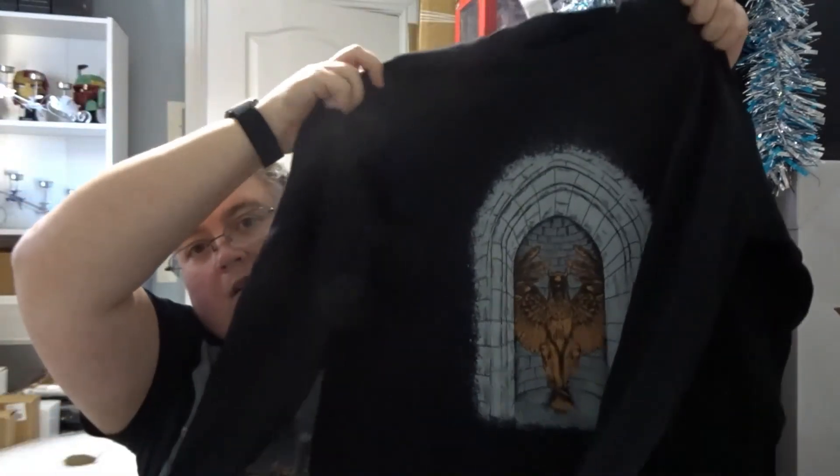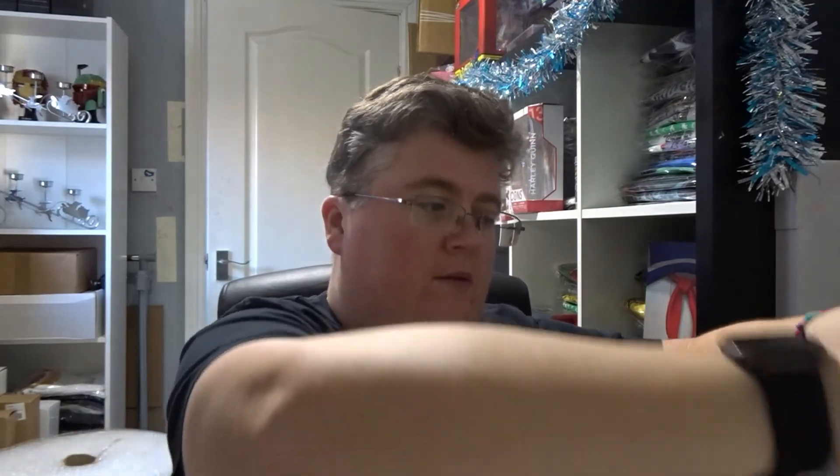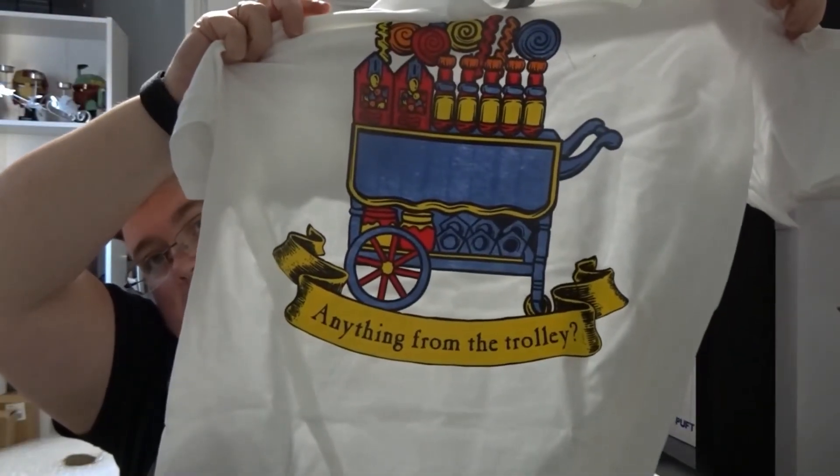Hi everyone, welcome back to jlion.co.uk. We've got the Special Edition Geek Gear Wizardry box for December. So we've got a long-sleeved black t-shirt with the Griffin on it. We've got a white short-sleeved t-shirt — 'Anything from the trolley?' from the Hogwarts Express.